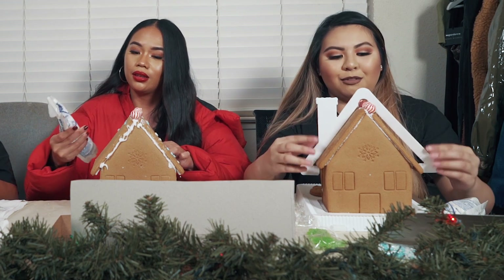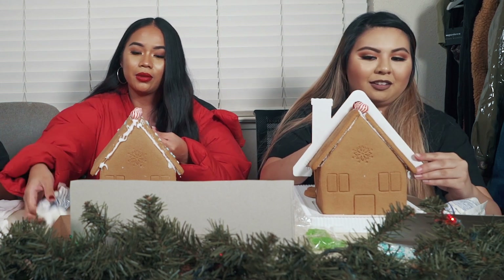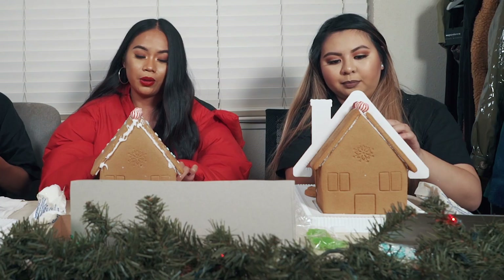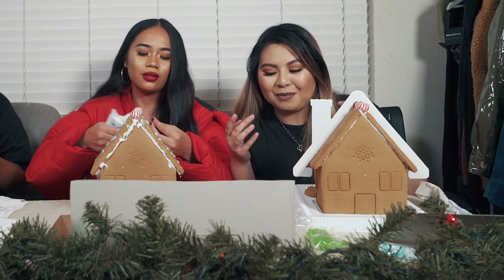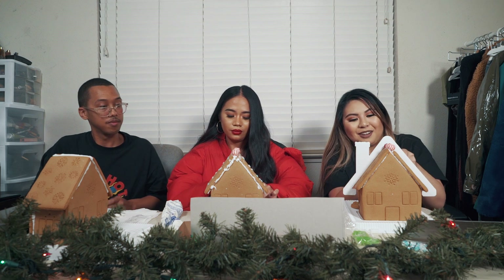I'm just gonna use my brain for this one. Look, I got a decoration already — a chimney! Because when the judges see it, they see the roof first. I'm just eating all the frosting, it's getting all over my hands.